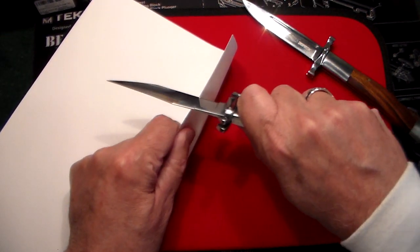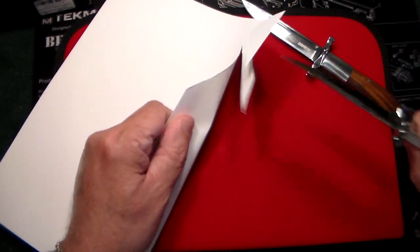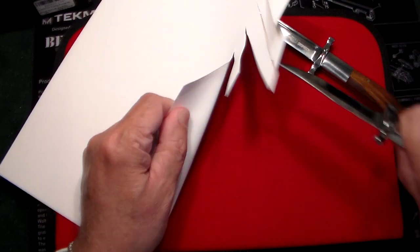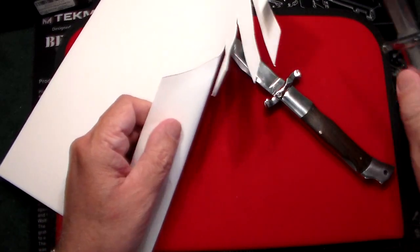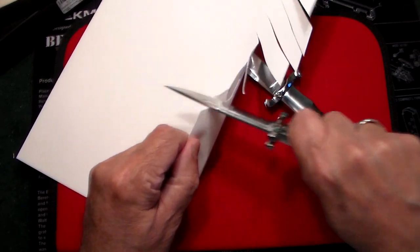So let's do a quick paper test. It felt pretty sharp — I don't know how long the edge will last on it, but for 18 bucks, that's not bad at all. Same thing on this one. Very, very sharp.